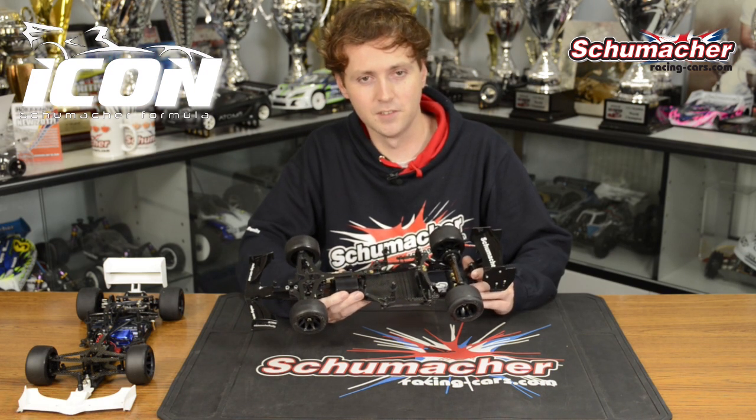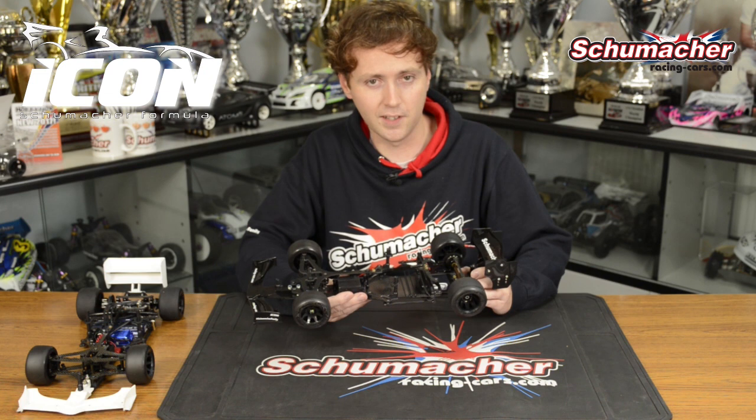Hi, I'm Andy Murray, one of the designers here at Schumacher Racing. I'm here to talk a little bit about the new Schumacher Icon, our new car for the exciting Formula class.